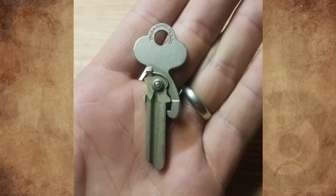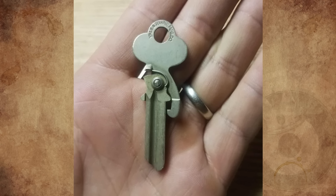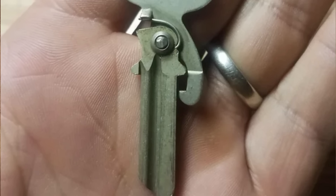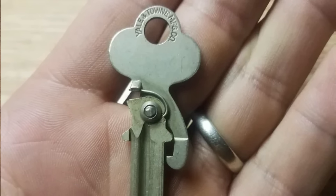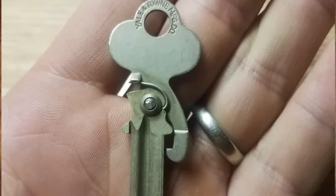A friend of mine gave me this key 10 years ago because I collect keys. She said she found it in her dad's drawer. I've been collecting keys my whole life and never saw one like this. It's a blank key with a pivot and spring labeled Yale and Town Manufacturing Company and made in USA stamped on it. I can't figure out what the use is for the pivot and spring — some sort of specialty lock maybe. Any ideas?